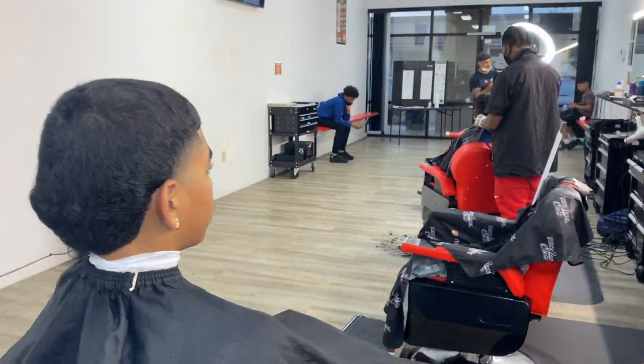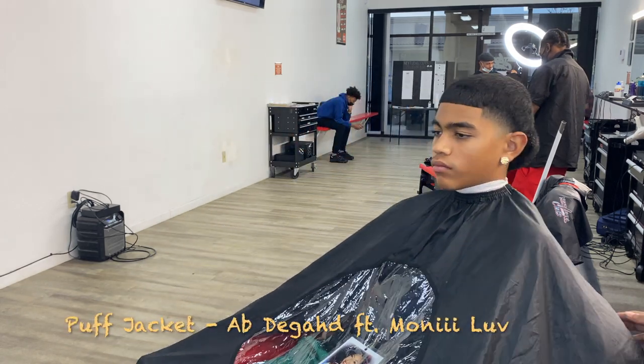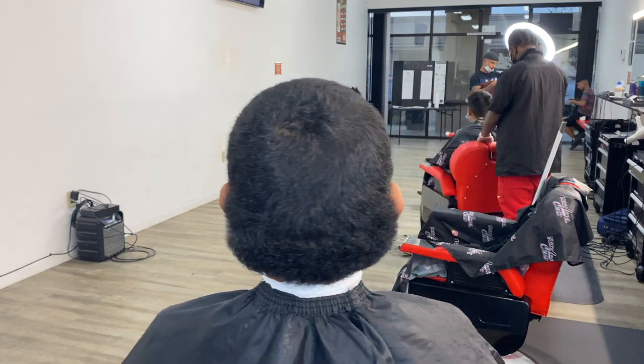This is the cut. I hope y'all enjoyed this video. Please give me a like and please hit that subscribe button. I'm gonna try to get videos out to y'all as soon as possible. I hope y'all have a blessed day. I'm outta here.